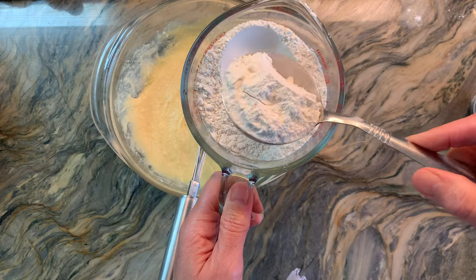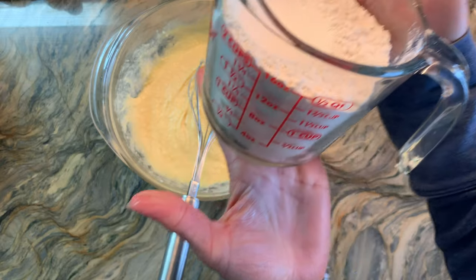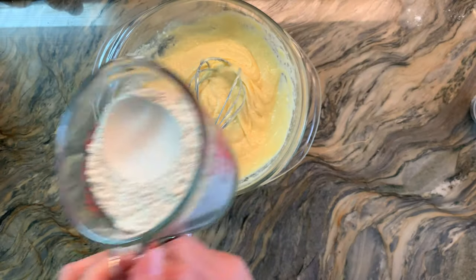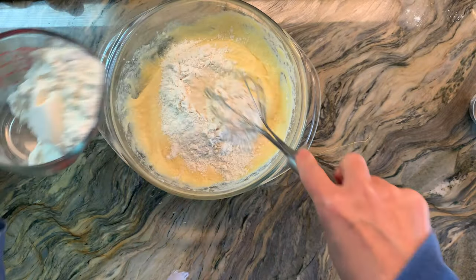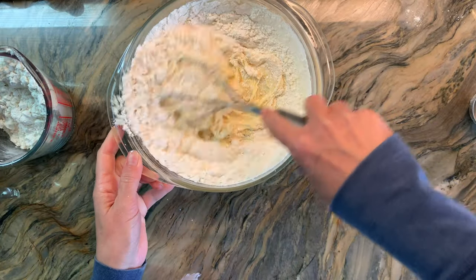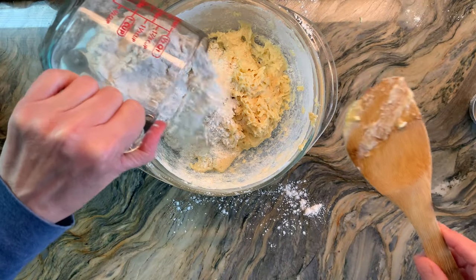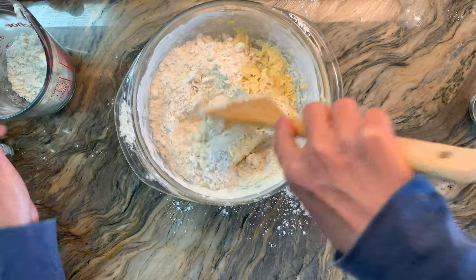Now it's time to add the flour. I have about a third cup of flour reserved for when we roll out the cookies, and I'm going to add two cups of organic flour a little bit at a time. I've switched to use my whisk but I'll switch again to use the spoon, adding a little bit at a time so it all gets incorporated.